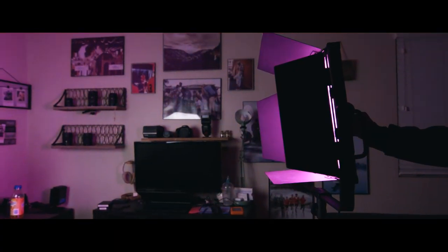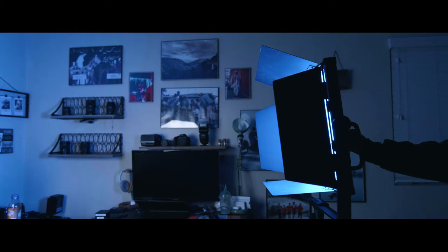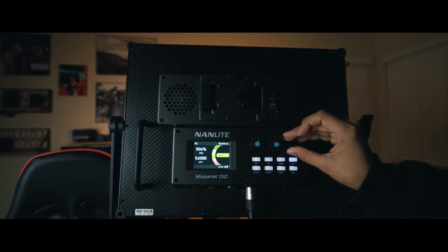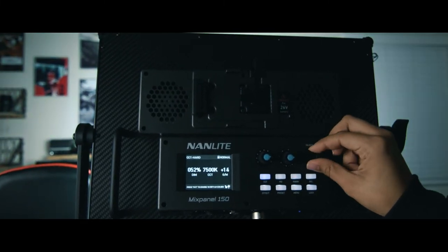One of my favorite things about this light is the RGB and HSI controls. You can tweak the colors all the way, desaturate them, push saturation up to 100, change the RGB values, and adjust the magenta and green channels. So if you have other lights in your environment or you're in a space where you can't change the ambient lighting, you can tweak this light to match and fit right in.